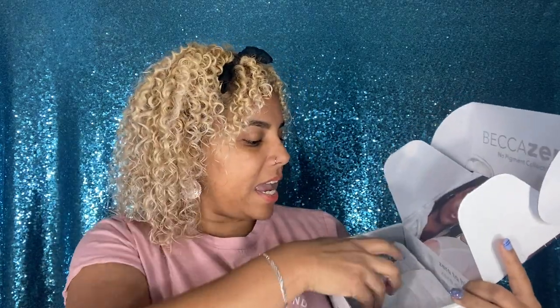I wasn't even expecting it because they did not send me a survey for this, so I'm actually very grateful. I was not planning to grab this, but since I got it I figure we'll try them out. So, first things first — this is how it came in: a box labeled 'No Pigment Collection.' It comes with a little card that gives you details and prices, which we'll get into in a minute.